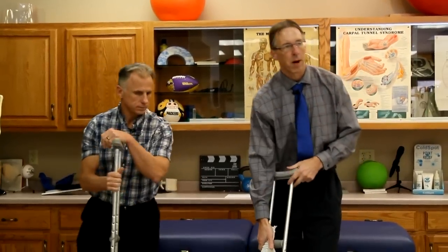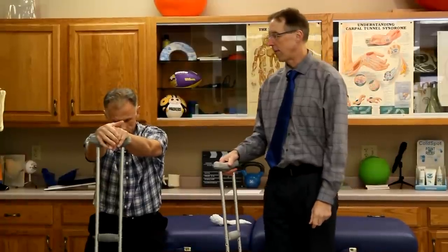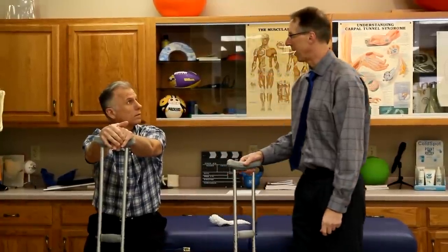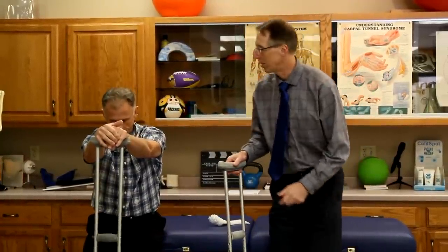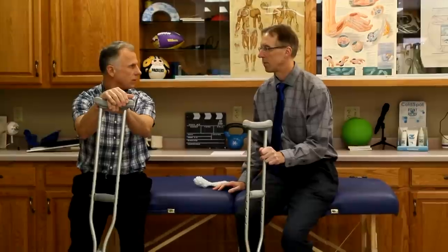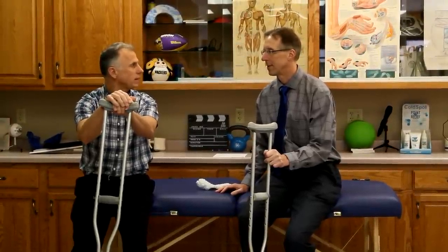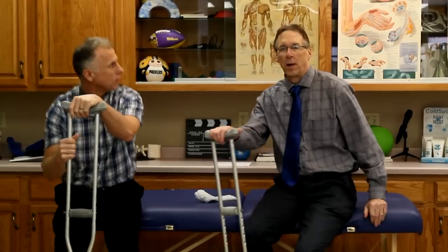Today Brad, we're gonna talk about how to properly adjust and safely use crutches. This is a skill that everybody needs to have after they've broken a leg, or if they had a hip surgery or knee surgery. And it's one of those things that if you go to a doctor, they're not gonna show you how to do it — you usually have to go to a PT or go on YouTube and see what Bob and Brad have to say.